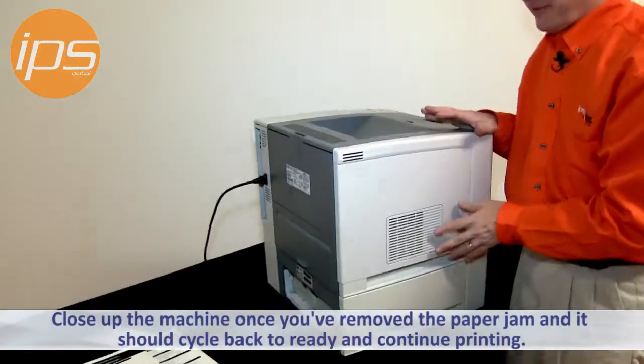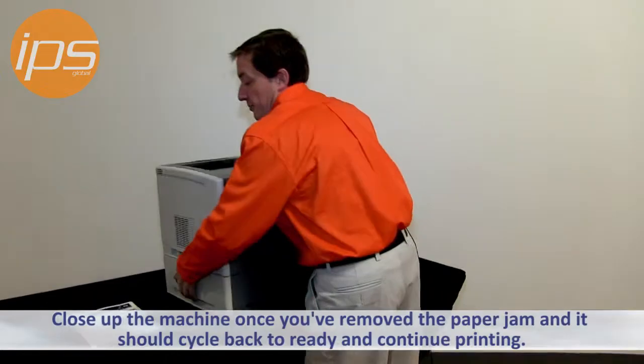Once you close up the machine and remove the paper jams, the machine should cycle back to ready and continue printing the jobs.